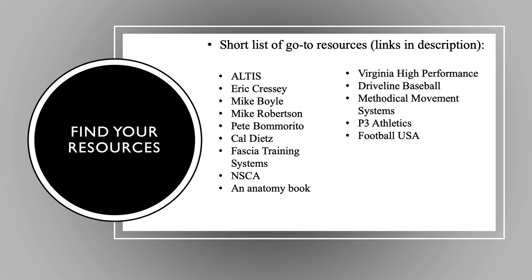Speaking of resources, there are a ton of great ones out there — this is honestly a short list. Some of my go-tos, and I'll put links in the description: Altus, Eric Cressy, Mike Boyle, Mike Robertson, Pete Bomarito, Cal Dietz — these are the guys I learned strength and conditioning from, probably the elite of S&C as it applies to this. I would strongly encourage you all to at least pick up a cheap anatomy book; you can get them off Amazon for 15 to 20 bucks.